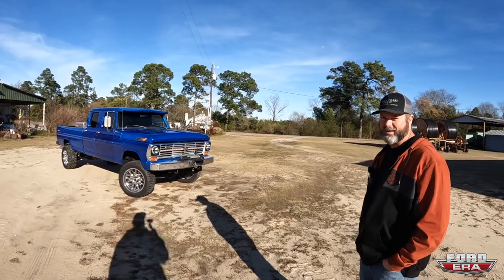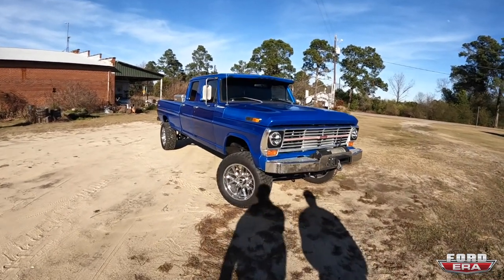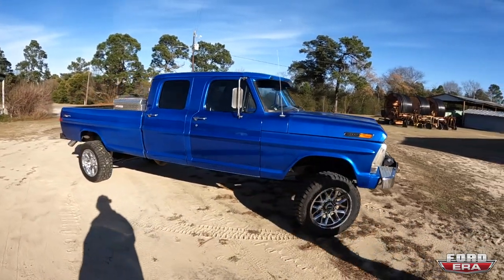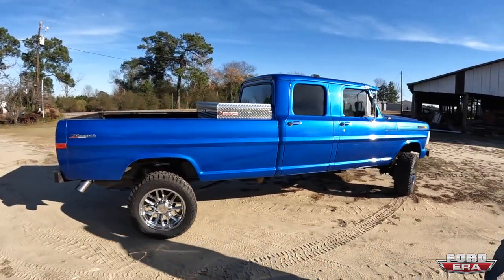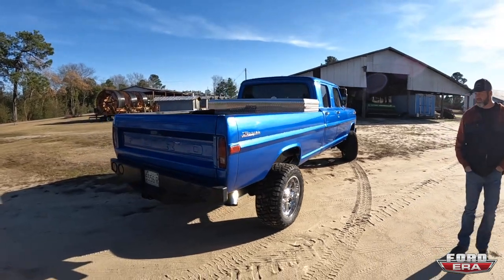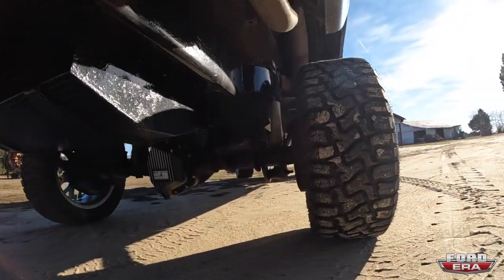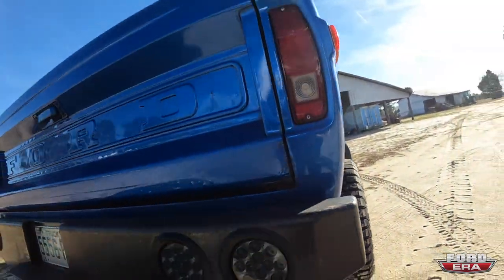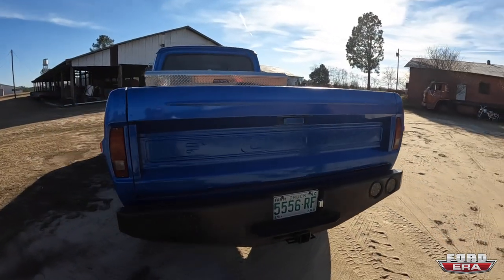It's a 69 F-250 four-wheel drive. It's got a 12 valve Cummins swap, 34 inch tires, OBS axles front and rear, four-length suspension, big airbags on the back, 50 gallon fuel cell, four inch exhaust straight pipe, 12 valve Cummins, and an NV 4500 five-speed.